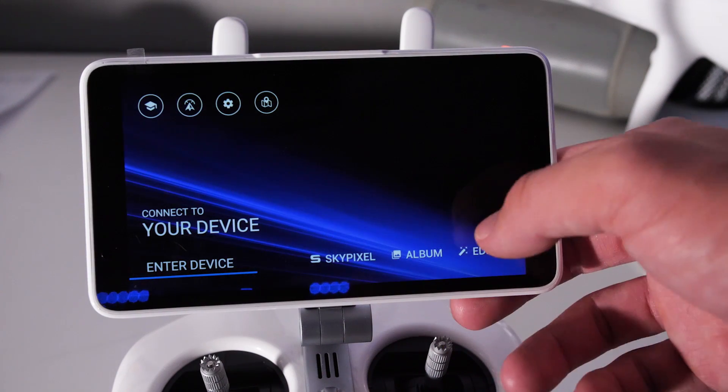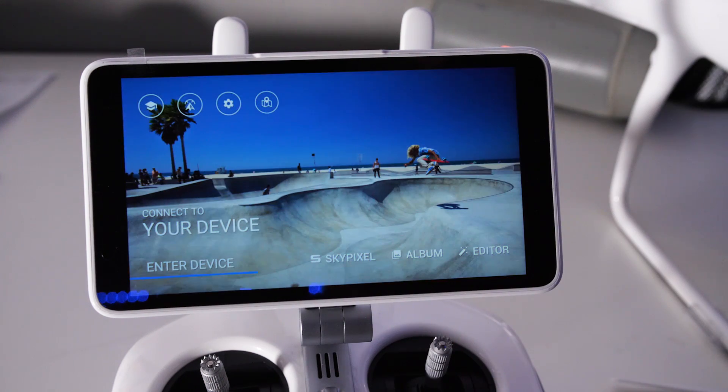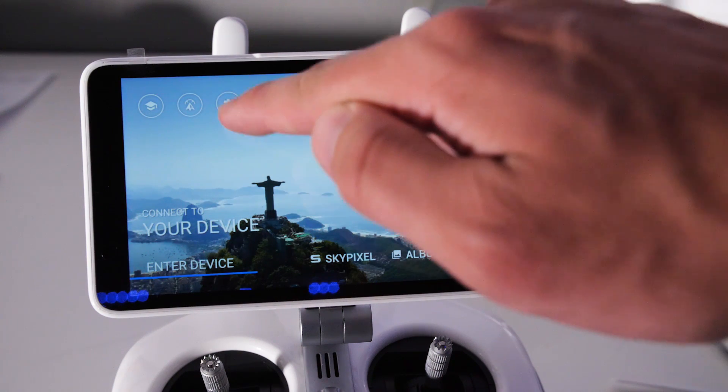Now that we're on our device, this is the error I was seeing. I was seeing a little update button right here — no matter how many times I updated it. Even when I entered my device, I couldn't connect with the camera, but I could still control the gimbal, which was weird.